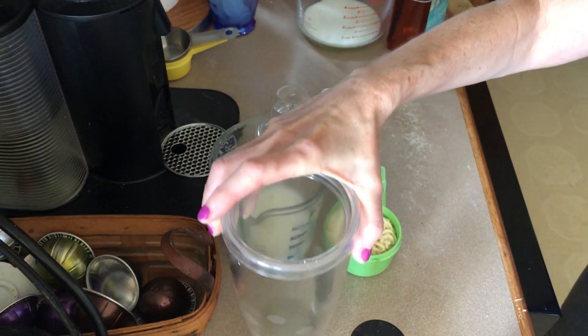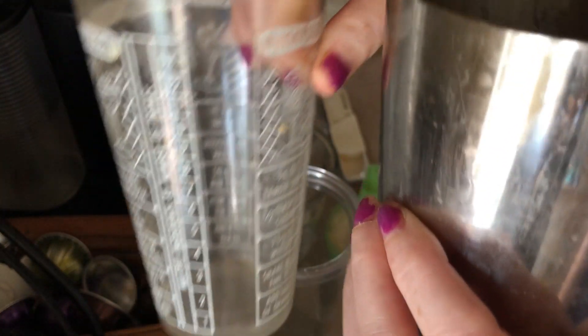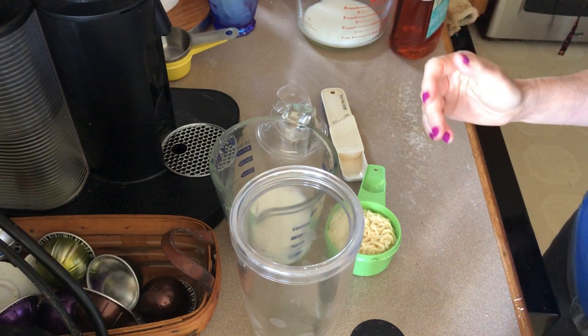Ever since my Pampered Chef salad dressing mix thing broke, I've been using either this or a mason jar with a lid to make dressing — and I think I like it even better in this. I'm gonna show you how and why. Here's my Pampered Chef cocktail shaker, but you can also use one of these old-timey ones, although when you shake it with that kind it does go all over the place unless you really hold it steady.